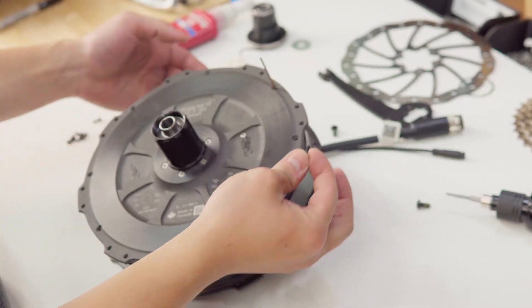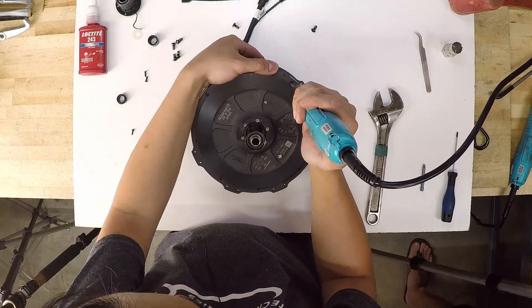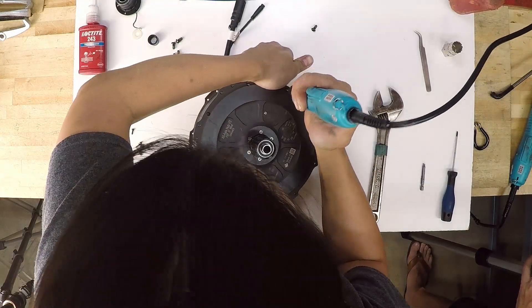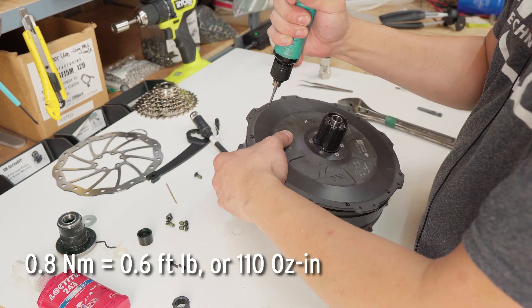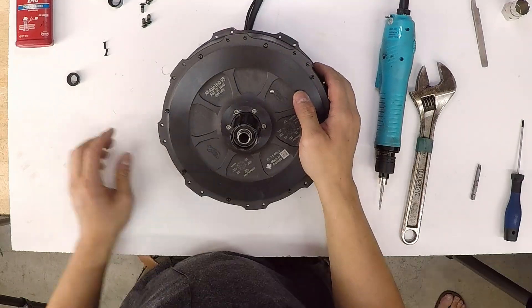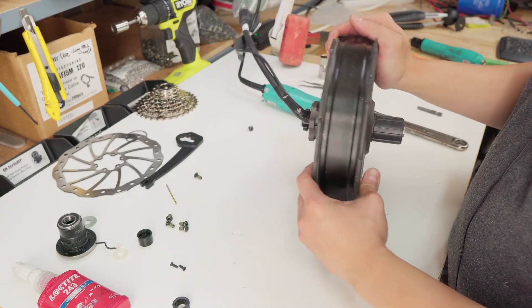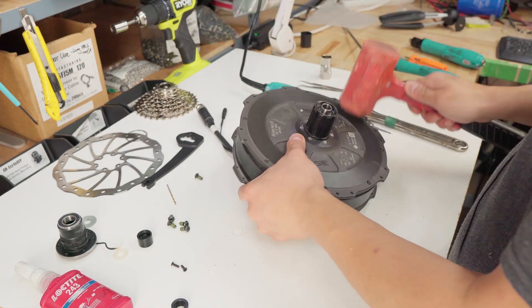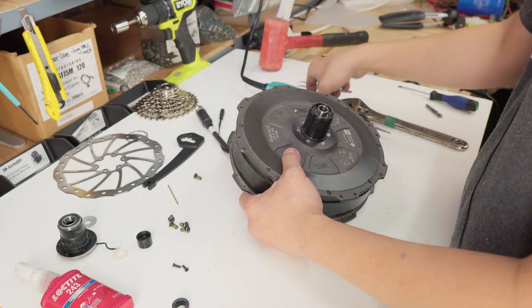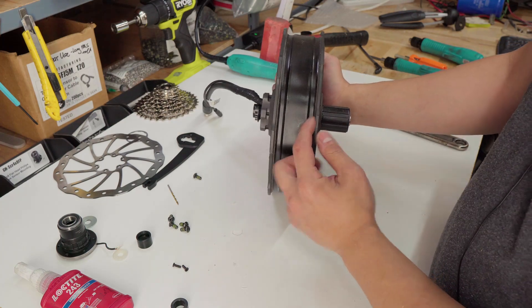We just want to close up the side plate enough that the screw will pull the rest of it together. Now we're back to reassembling the motor. Again, make sure your O-rings are on your screws. We want to torque the side plate screws to 0.8 Nm. I like to give it a light tap to make sure the side plate is properly seated before the final torque. Now just finish off the tightening. Make sure there's absolutely no gap between the mag ring and the side plate.